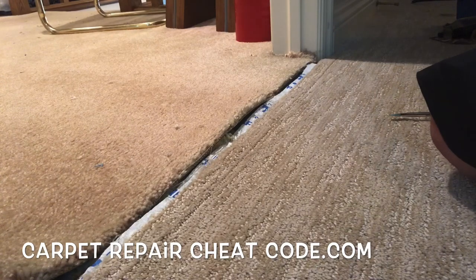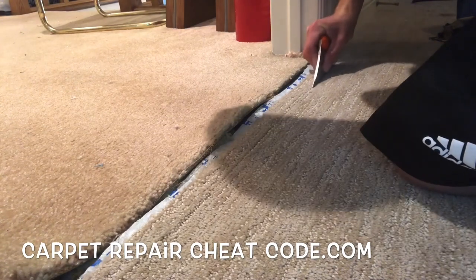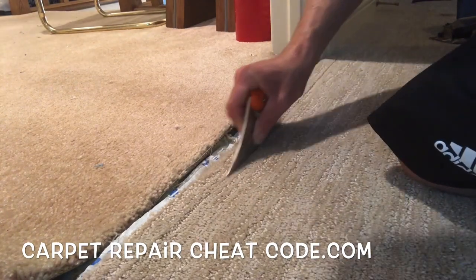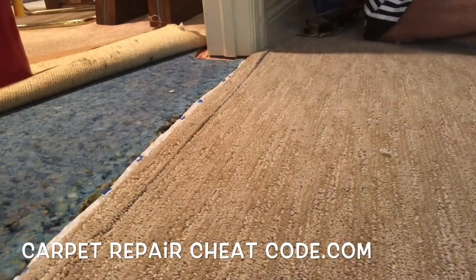Now if you were to do carpet by the books, you would slide this carpet over, have it catch the doorway seam, and then do a ridiculously long seam on the opposite wall to do it the right way. We are not about doing it the right way around here.